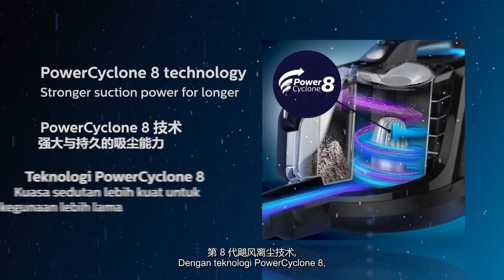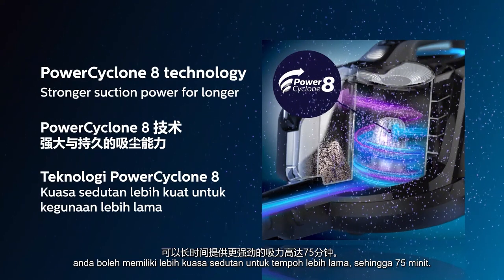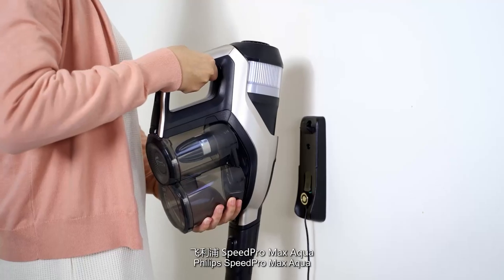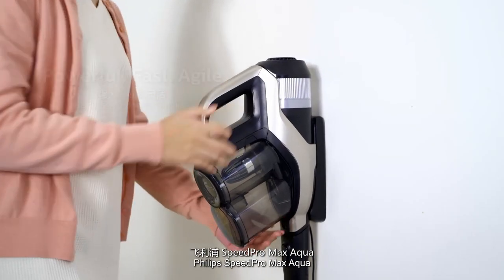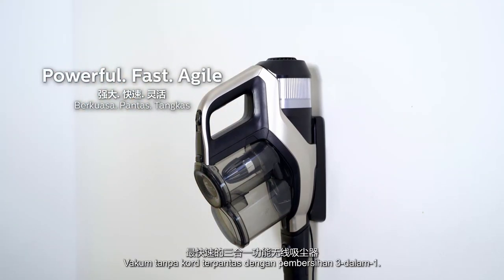With PowerCyclone 8 technology, our best bagless vacuum cleaning technology, you can have stronger suction power for longer, up to 75 minutes. Philips SpeedPro Max Aqua — Powerful. Fast. Agile. Your fastest cordless vacuum with 3-in-1 cleaning.